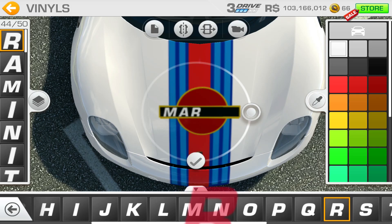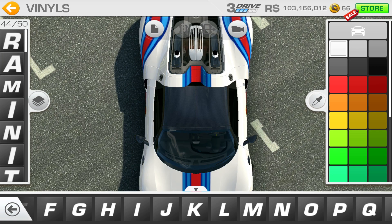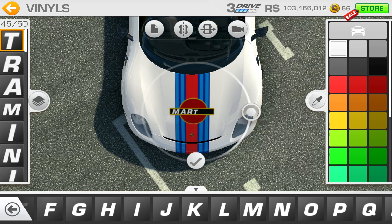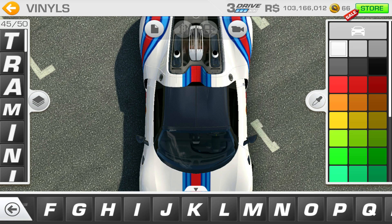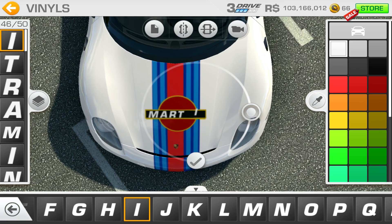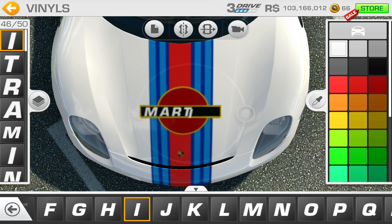As you can see we're running out of vinyls. I've had to work around this - Martini being seven letters means that's 21 letters total for front and both sides, which uses up nearly all of your 50 vinyls. Then you've still got to put loads of stripes on, so you always end up sacrificing a couple of bits to finish the car off, unfortunately, because of the 50 vinyl restriction.